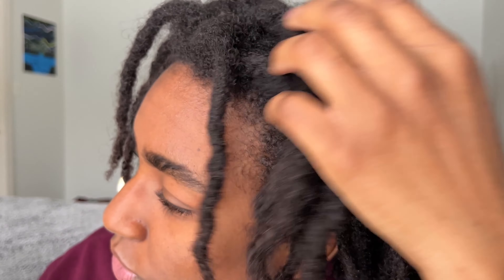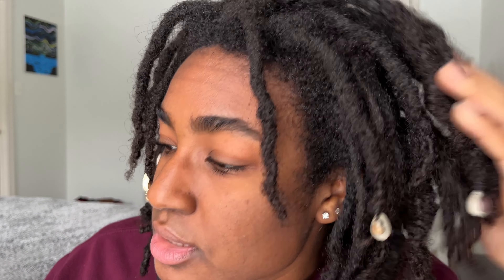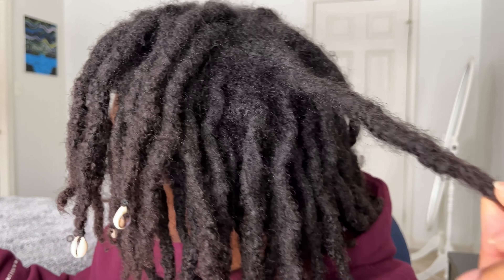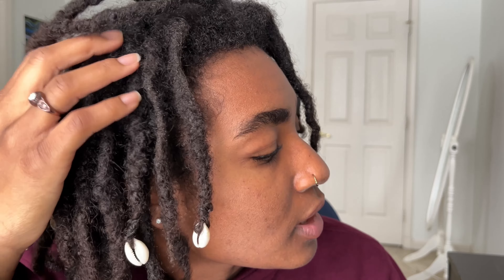The third reason semi-freeform locks may be for you is if you're a free-spirited person who likes to look effortless. You can see I have locks where some parts are wavy, some are straighter than others, thin ones in the front, edges still growing out — and I just decided to put some cowrie shells in my hair. Locks in general have somewhat of an effortless look to them.